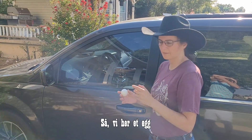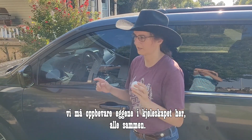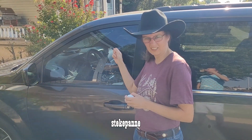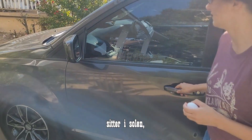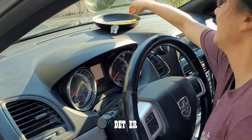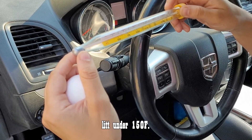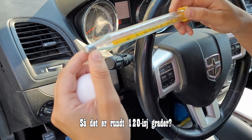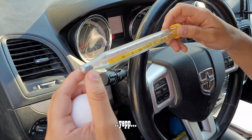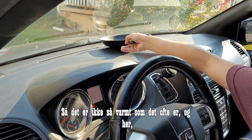We've got an egg that we pulled out of the refrigerator, so it's nice and cold. We have to keep eggs in the refrigerator here. About 30 minutes ago we put a skillet on the dashboard where it's been sitting in the sun. I put a candy thermometer in there and it reads just a little under 150°F — more like 120-ish degrees, which is close to 60°C.